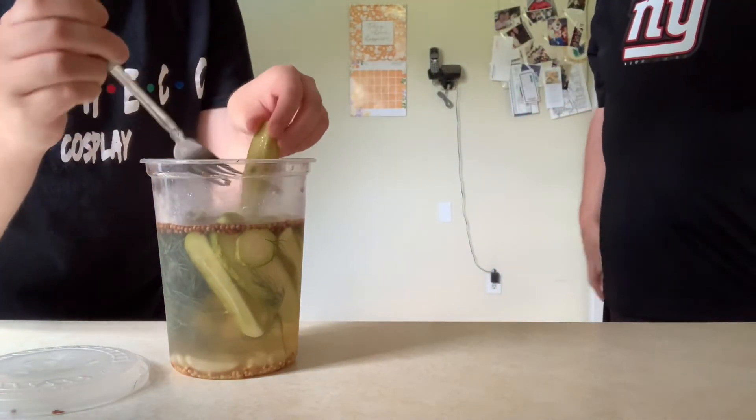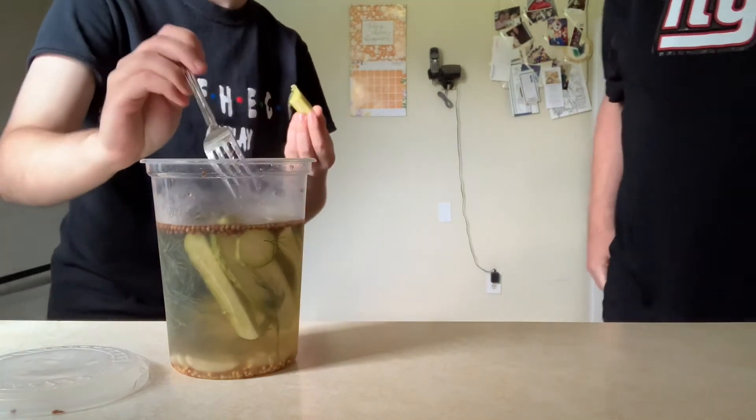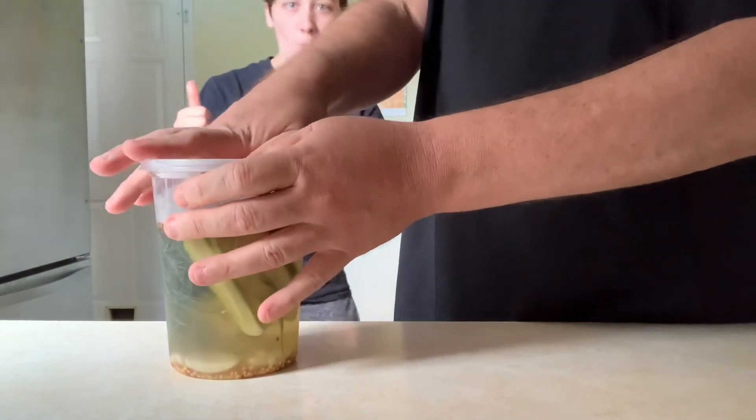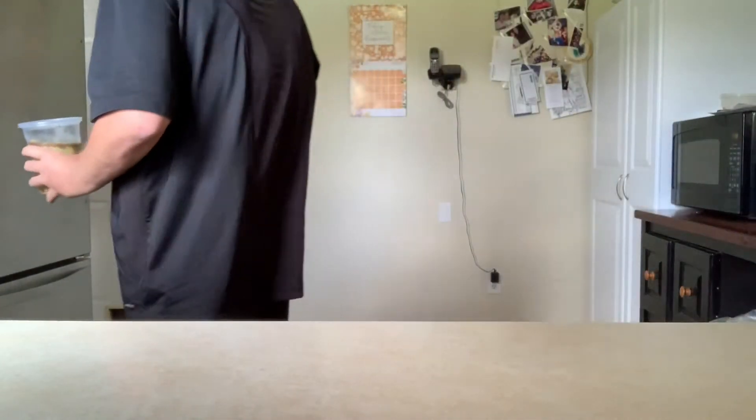In my opinion the longer it sits, the better the flavor is, and these can last in your fridge for up to a month. It's a fairly simple recipe that doesn't require that much actual cooking, so it's pretty hard to mess up. It's also become a choice favorite of myself and my family — trust me, once you make these you are never going to look at store-bought pickles the same way ever again.